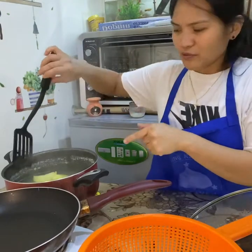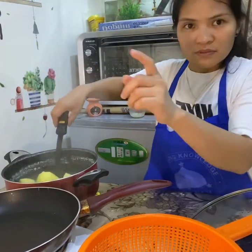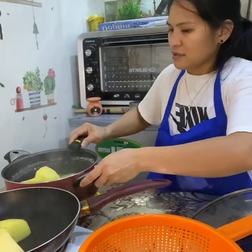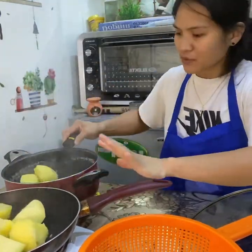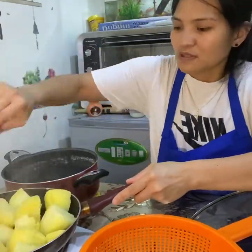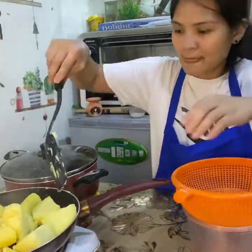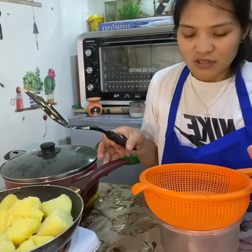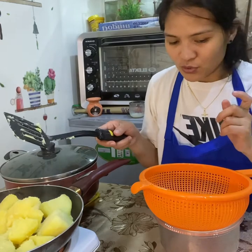I'm going to remove the potatoes and put them in the frying pan. I'm using a strainer so it's easy to smash them.